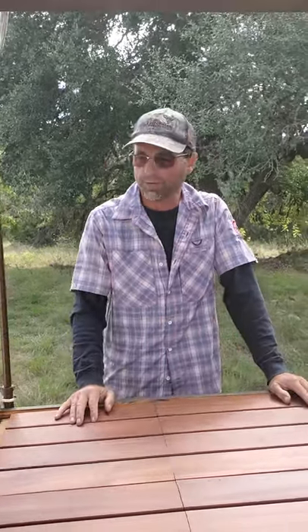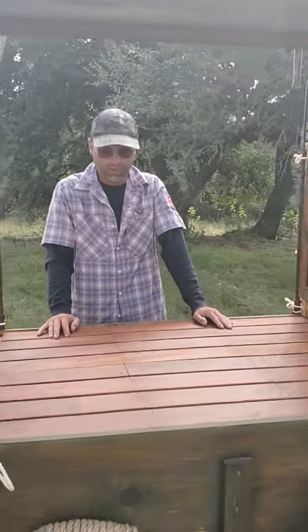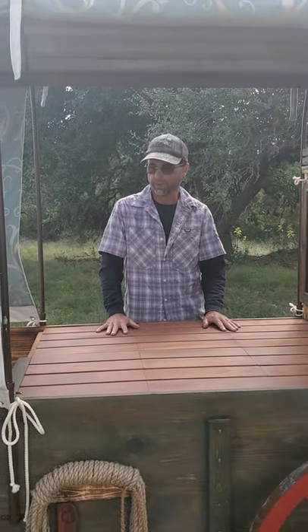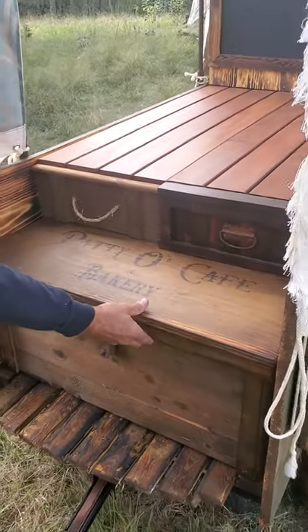Hey y'all, welcome to Hitchman Homestead. We're gonna show you a couple of our really neat built-in features for this vendor's cart. We have some really cool hidden storage underneath. Right out here in front we have the custom labeled storage box for our client.